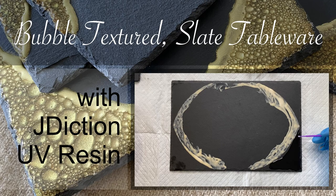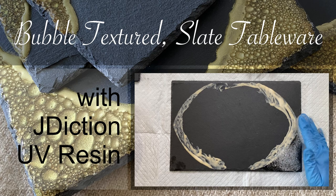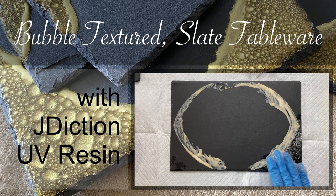Hello and welcome to Louise Singleton Creations. In today's video I'm going to be trying out my Jade Diction UV Resin on slate table mats and coasters to see how well the bubble effect will work on them. I've used this effect on wooden serving boards before and it works really well. You may have seen the video, but I wasn't sure how well it would work on the slate, so stay tuned and find out how it went.